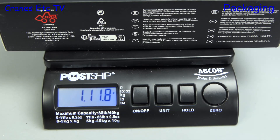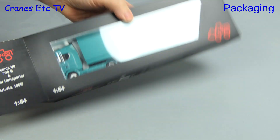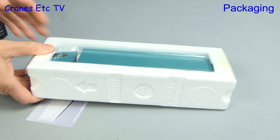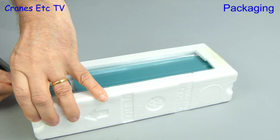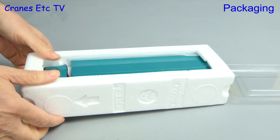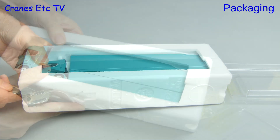It's a smaller model but on the weighbridge it still comes in at 11.2 ounces, which is nearly 800 grams. We can see the model through the window in the box, but let's pull out the insides. In addition to the model there is a little instruction leaflet, which we'll look at in a moment. Before that we need to do a bit of knife work and lift the lid — the model sits in a split tray which has to be separated by cutting some more tape.